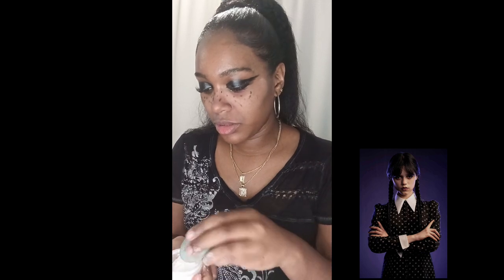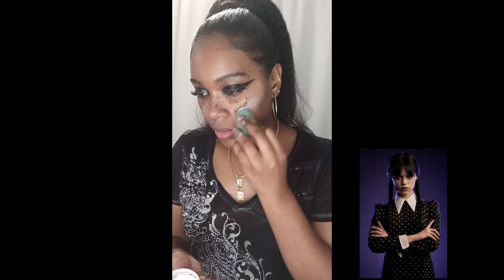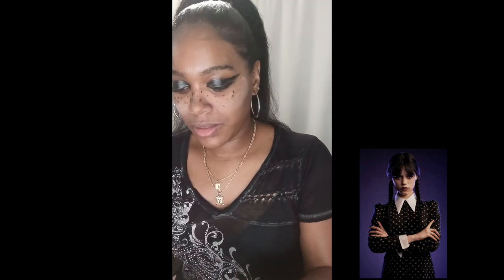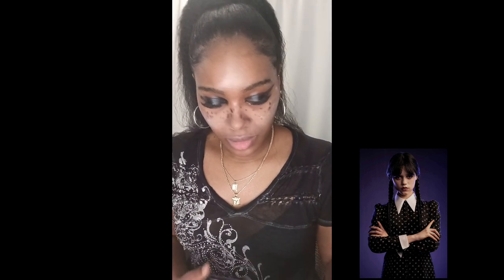I'm just having fun once again. Snap snap — more setting powder, just kind of cleaning it up a little bit. I want to look a little natural so I'm applying that setting powder, making sure I put it in all the way.